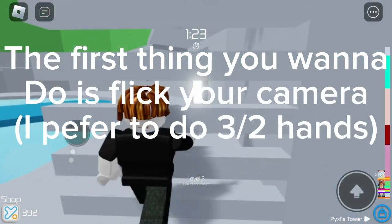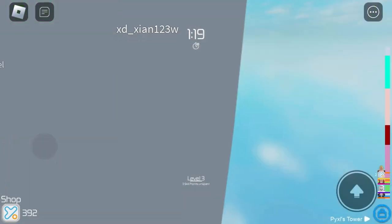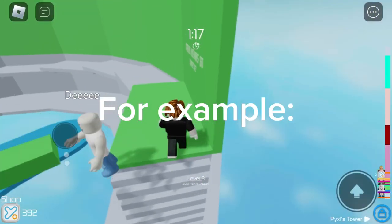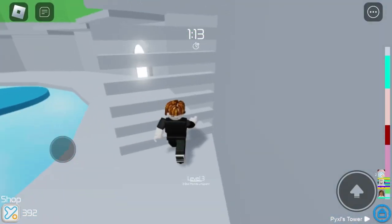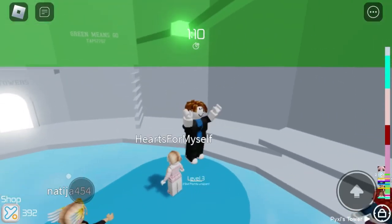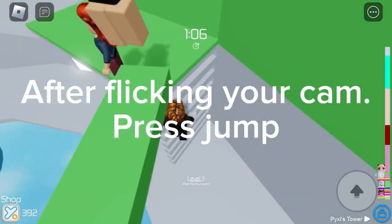The first thing you wanna do is flick your camera. I prefer to do three halves hands. For example, after flicking your cam, press jump.